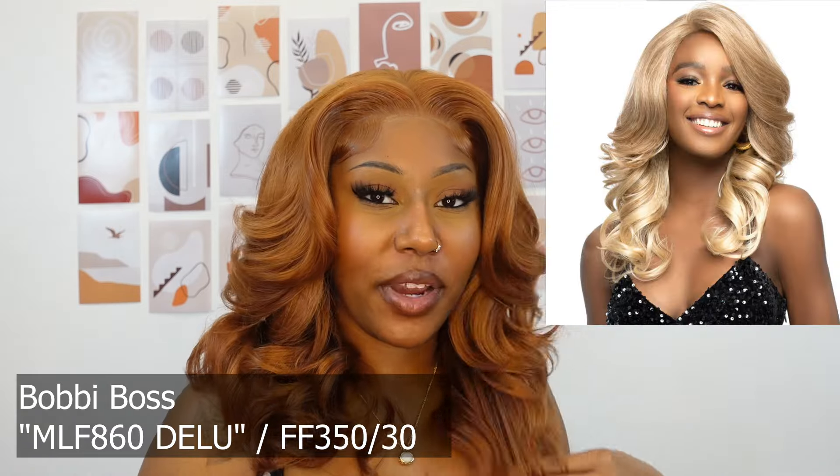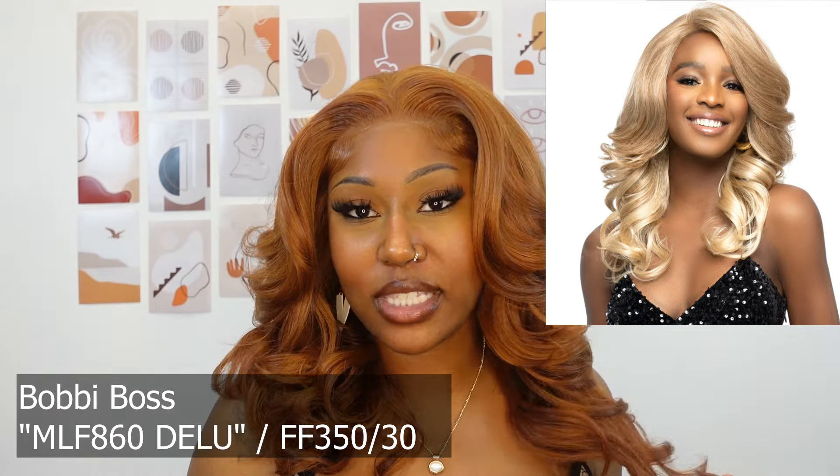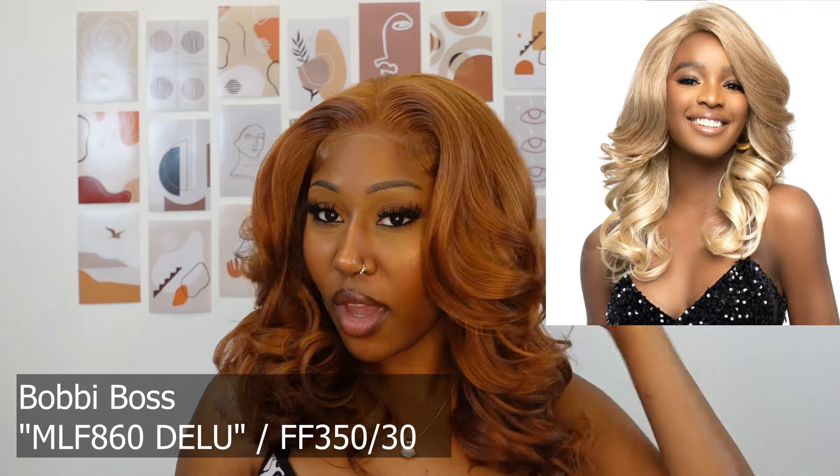Hey everybody, welcome back to Ebony Mine's YouTube channel. It's Tia and I'm back with another video. Today we're going over this unit that I have on right now. She is from the brand Bobby Boss and she's part of their premium synthetic glueless lace wig collection.